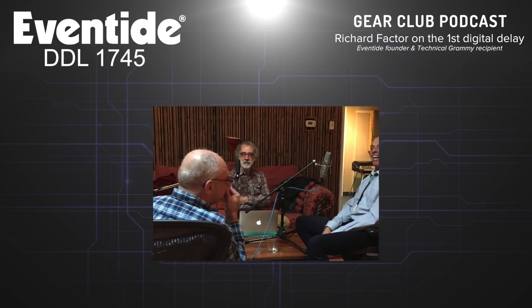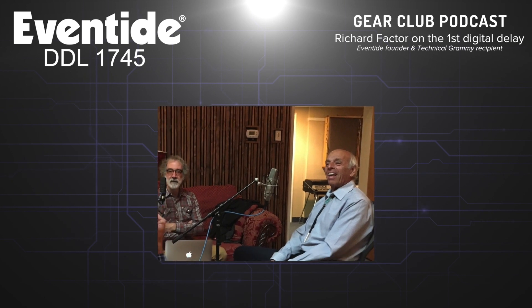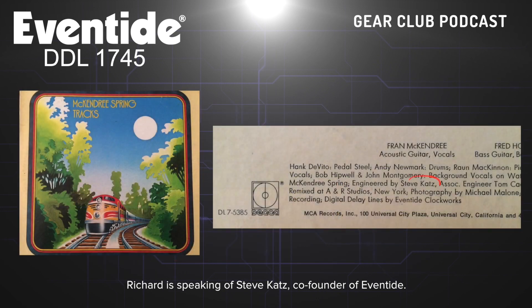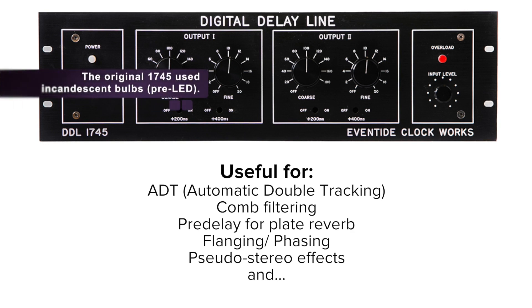When did you realize it had a musical application? Pretty much right away. This is when Steve was still with us at the recording studio — he would play around with this stuff, and he was recording McKendree Spring at the time. They may have been one of the first bands to use any of our stuff. It became obvious that delay lines had a lot of functions in recording.